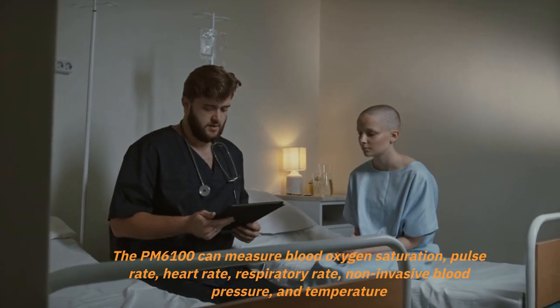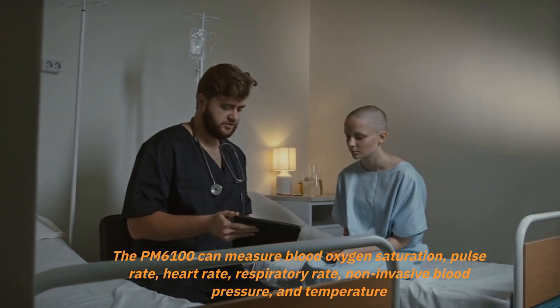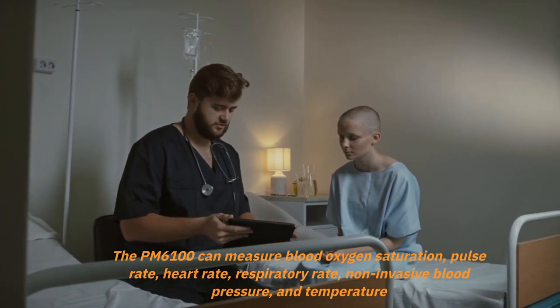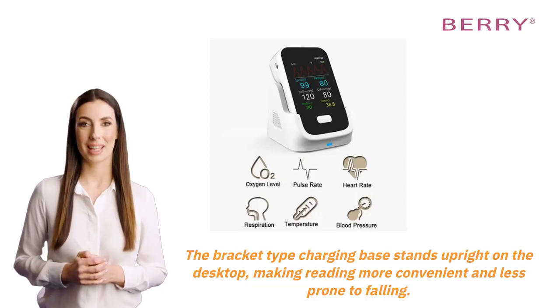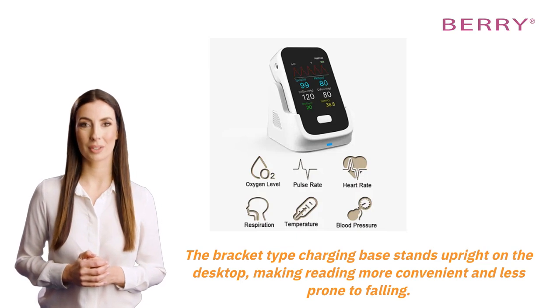The PM6100 can measure blood oxygen saturation, pulse rate, heart rate, respiratory rate, non-invasive blood pressure, and temperature. The bracket-type charging base stands upright on the desktop, making reading more convenient and less prone to falling.